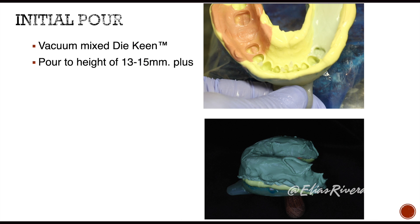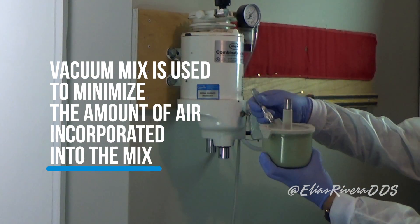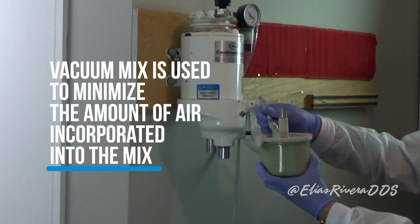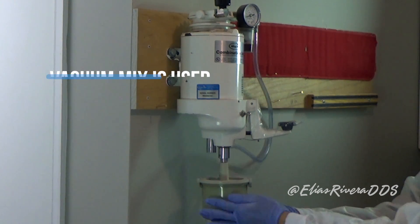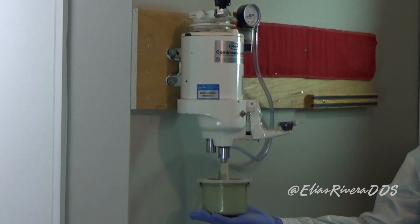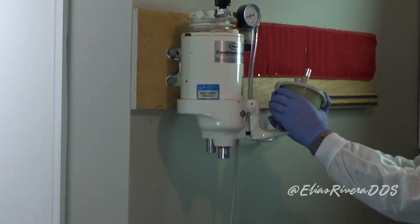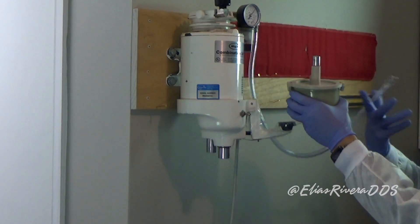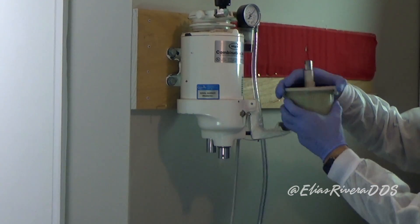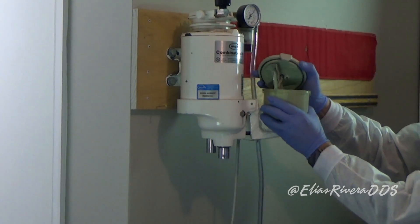We're going to start with the impression we made last time. For this, we're going to use a vacuum mixer. A vacuum mixer is used to minimize the amount of air incorporated in the mix. Once the stone is mixed, we're ready to pour.